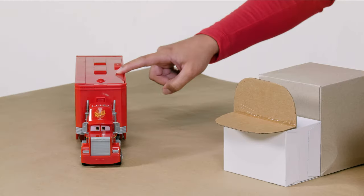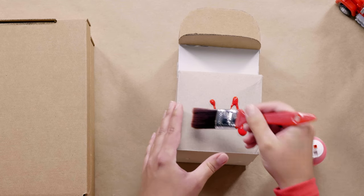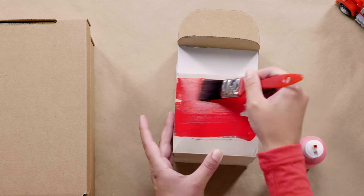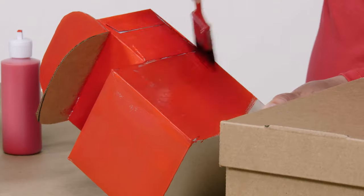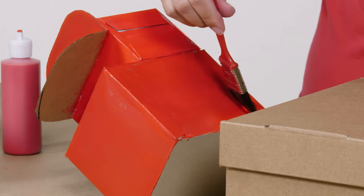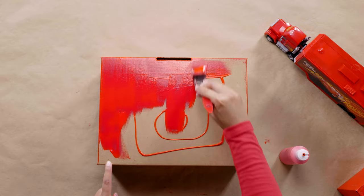Time to give Mac that classic Lightning McQueen red paint job. Let's paint our cab and shoe box, which will be our trailer. Sometimes Mac wears a white hat and sometimes he wears a red hat — today we're going to paint his hat red. Painting can get a little messy, so be sure to lay down some paper or something similar for any messes.